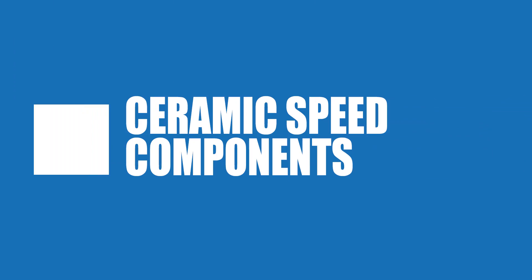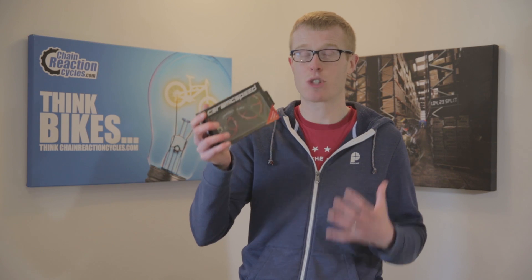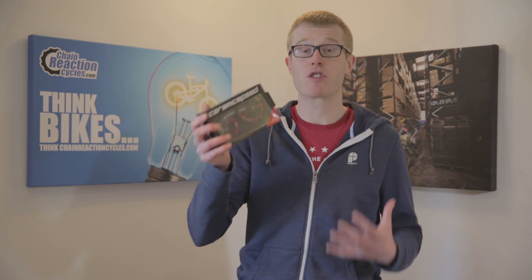Ceramic Speed components are all about reducing friction, optimising performance and saving watts. They're for riders who want to tune their bike to perfection and squeeze every last bit of performance from their machine.